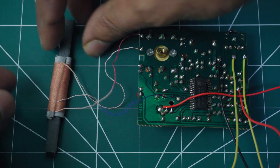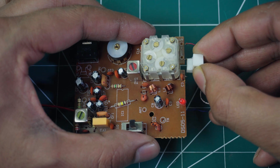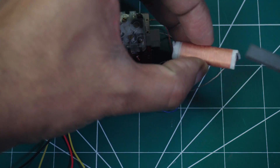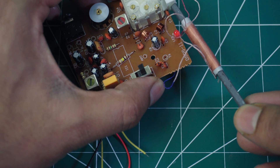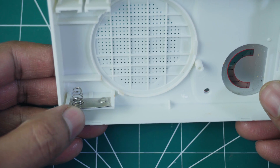After assembling the board, remove the ferrite rod from the coil. Attach the magnetic coil holder to the PCB board. Insert the battery contact spring as shown in the video.